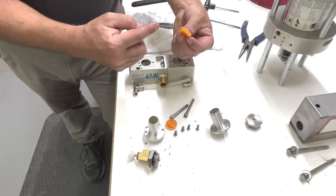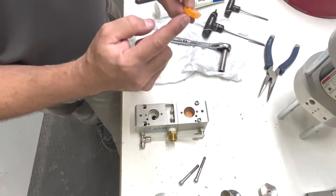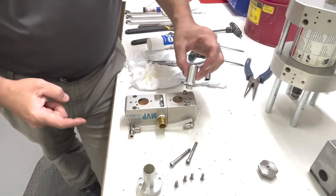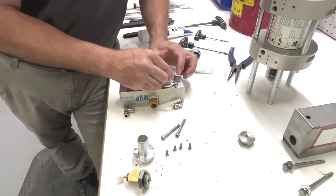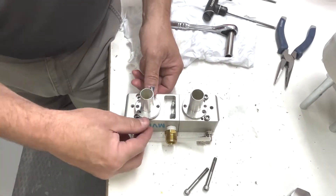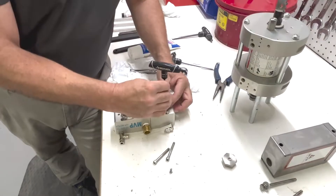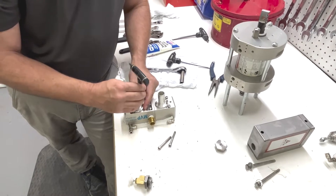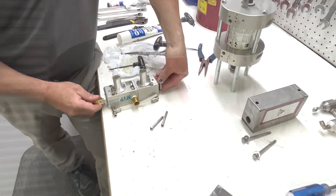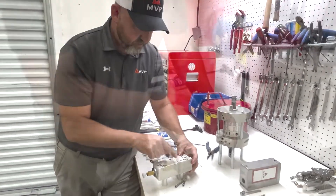Now we can reinstall our diaphragms — we want to lube these up with the lithium paste. Install them with the lip going down, just like this, all the way to the bottom. We're going to change our o-ring here. Make sure when you put the horns back on that they are lined up with the hole — there's an opening there. Press it down in, same thing with the bottom one. Just make sure the exhaust port is open and reinstall our allen screws to hold it. Now we can reinstall our end cap and put our top cap. We want to flip it upside down and replace all of our o-rings here — all these o-rings come in the kit.